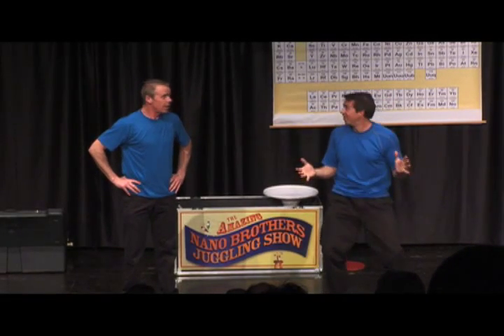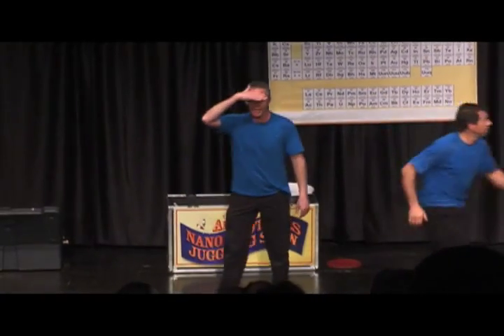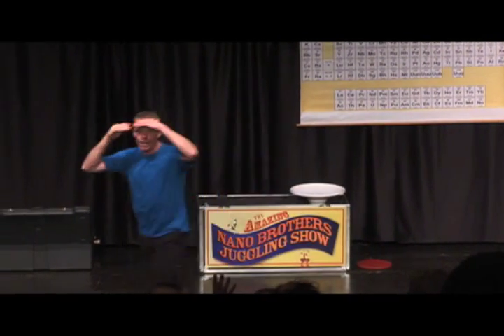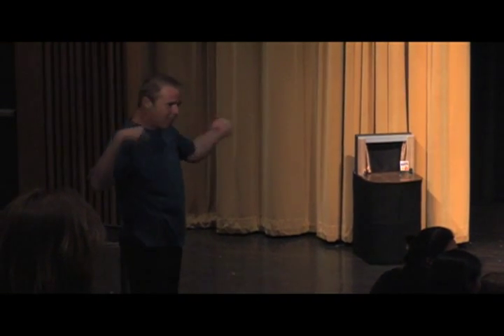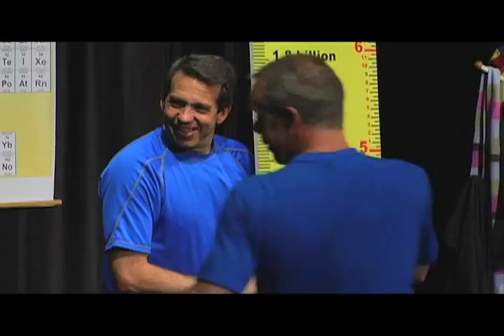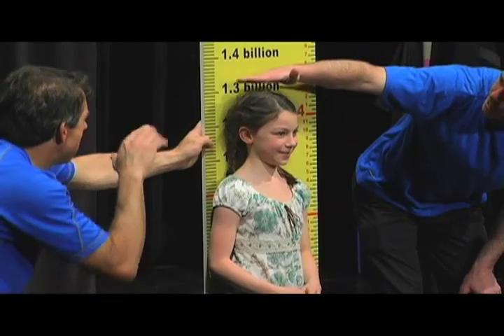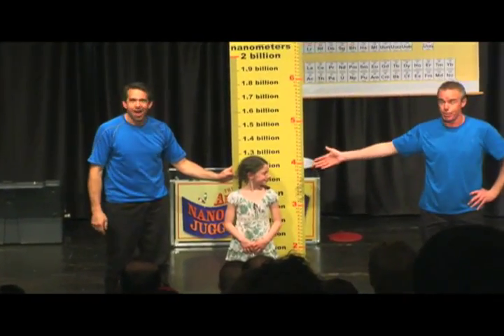A new routine? Yeah. What do I do? Well, let's see — I need you to get that big measuring stick over there. And while you're doing that, I need to get a volunteer from the audience. It doesn't matter who it could be — anyone, any age, any size. Oh, right back here, young lady with the flowery dress on. Yeah, come on up here. Come on right down here. First, we need to make sure that you're the right height for what we need you to do. If you could stand up to our measuring stick — you come in right at 1.3 billion nanometers tall.